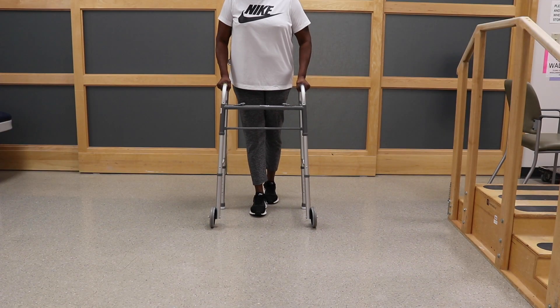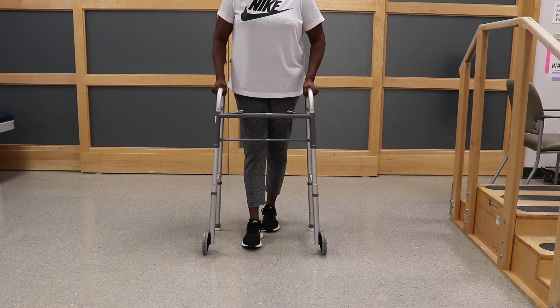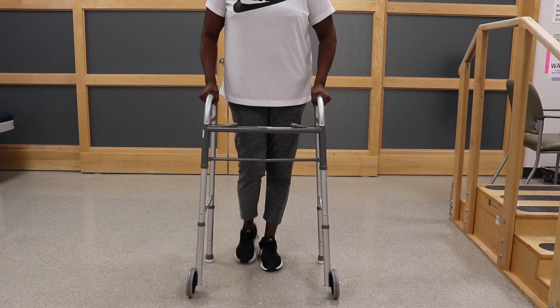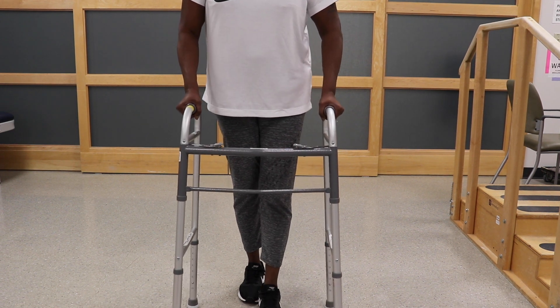After surgery, you will use a walker. If you do not have access to a walker, we will provide one for you and bill your insurance. Most insurances pay for one walker every five years.